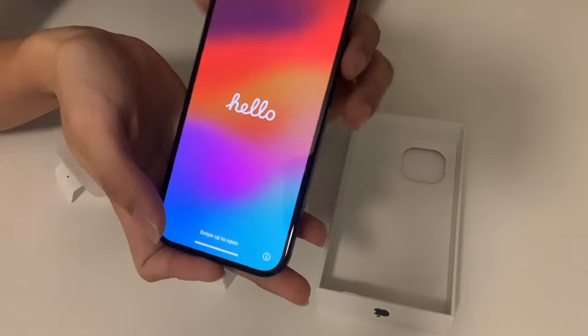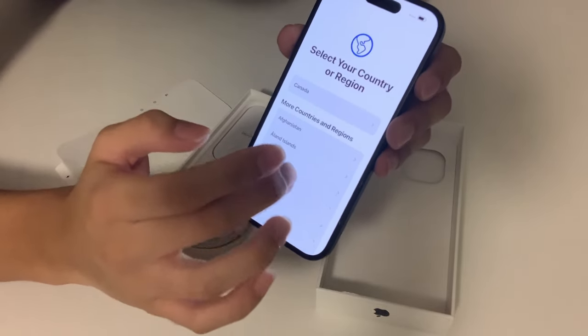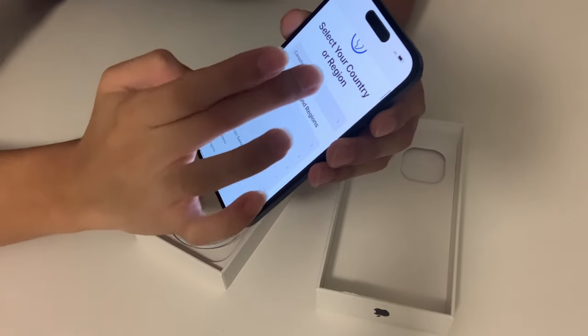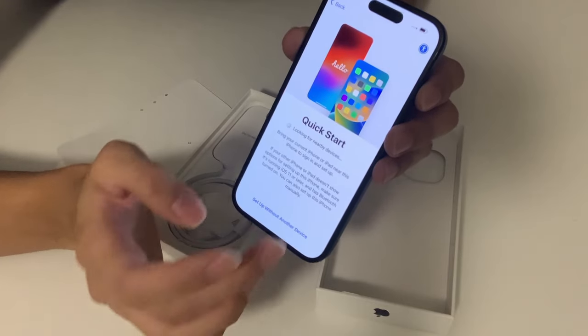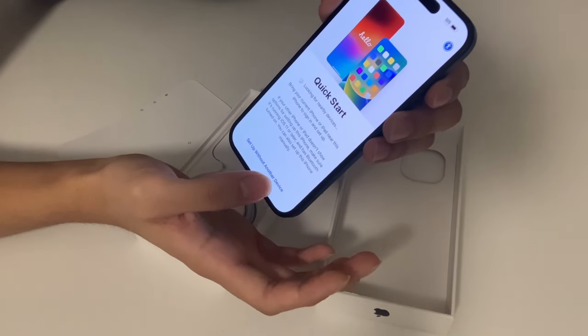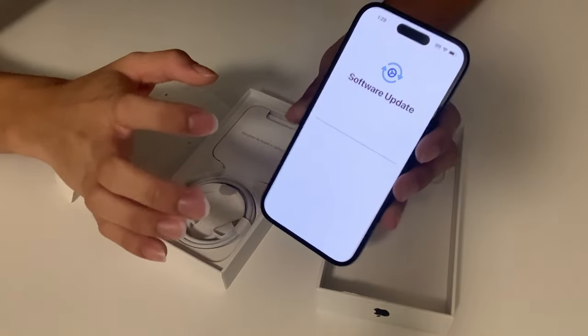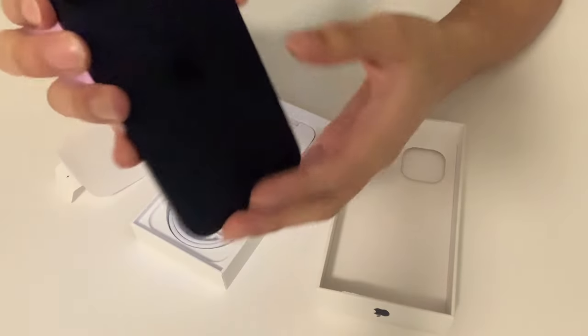Wow, just look at that. You can open it — English. Select your country — Canada. Let's just go with the default settings. Set up with another device, update now. We're doing the software update real quick, agree — yada yada. Once again I'm gonna take a look at the back and just put this down for now while it updates.